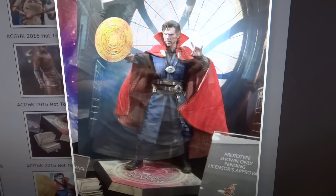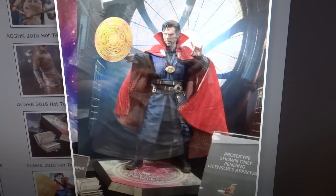Hey, it's Transformers96 here with another video. This time I'm going to be talking about the Hot Toys Doctor Strange figure. This was shown a week or two ago. I do apologize that it took me this long to make a video about it. However, it's definitely so important that even though I'm late, it's still worth making a video of.